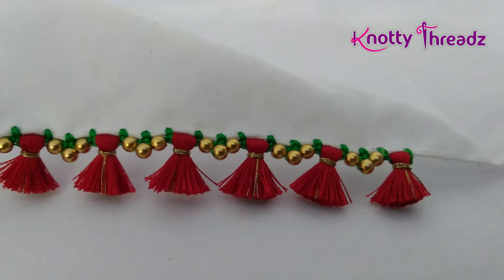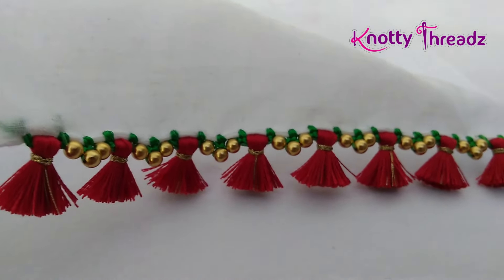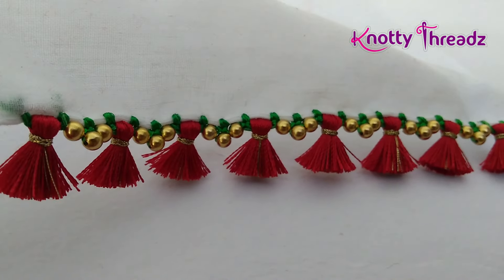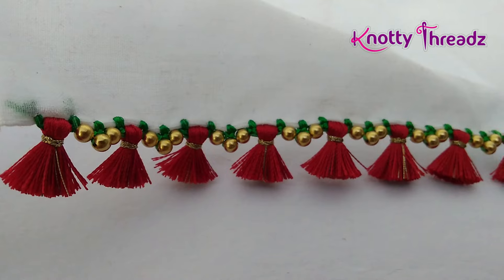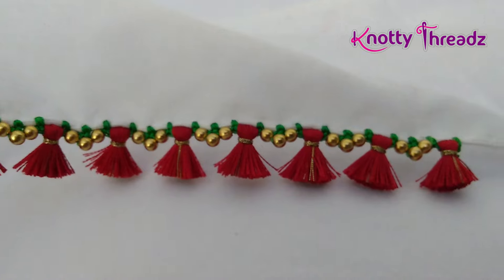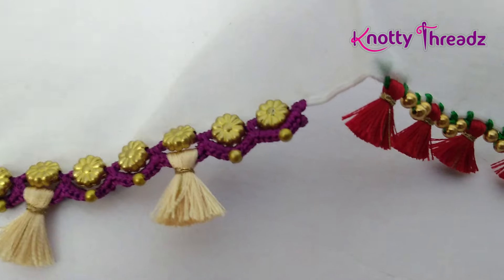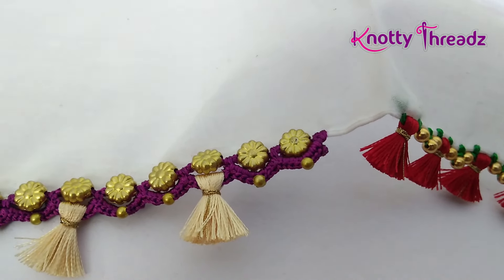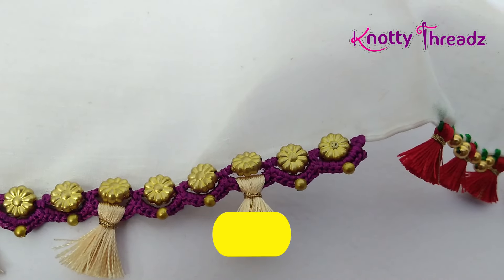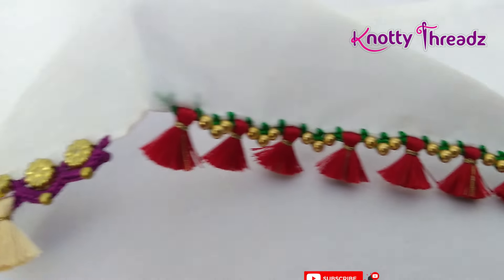In today's video I'm going to show how to work this very simple and basic design. It's very easy to work, it doesn't take a lot of time at all, and it can be worked on very simple sarees. Even for Mysore silk sarees this kind of design will look good. I've been getting quite a few messages asking to post Mysore silk saree designs, so these are the kind of designs you can work. If you have missed this video, do click on the 'I' button — I will link this design there.